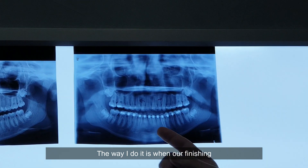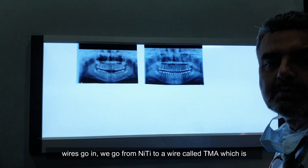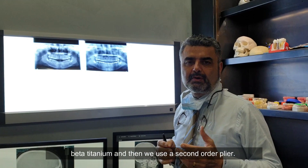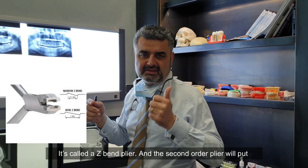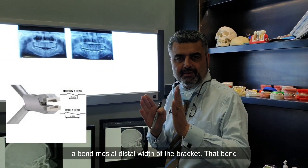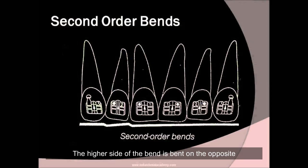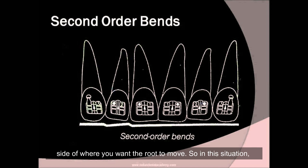The way I do it is when our finishing wires go in, we go from niti to a wire called TMA, which is beta-titanium, and then we use a second-order plier called a Z-bend plier. The second-order plier will put a bend mesially or distal width off the bracket. That bend will allow me to move the root. The higher side of the bend is placed on the opposite side from where you want the root to move. So in this situation, the high side of the Z-bend would go mesially if I'm moving tooth one-two.